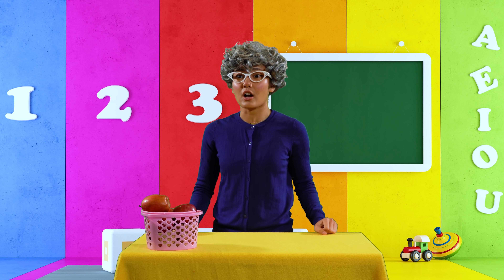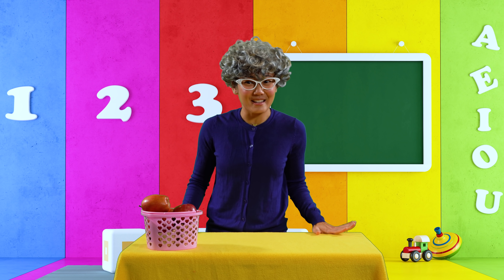Now to get started with class, I think that we should judge the silly hat contest. I can't wait to see how silly your hats are. Who's going to start first?